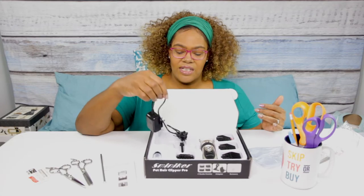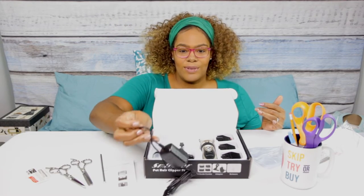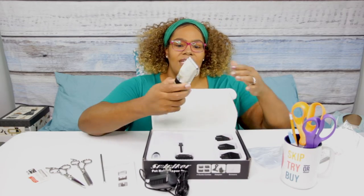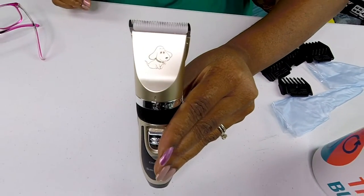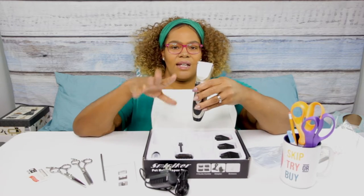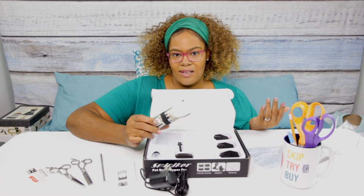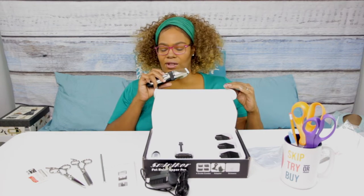In the box we have the cord — got to use that. Now this is cordless but I will need to plug it in to charge it. The next thing is the actual razor. Now let's see what it sounds like, because that's important — a lot of times dogs don't like loud noise. So I'll put it up next to my microphone.